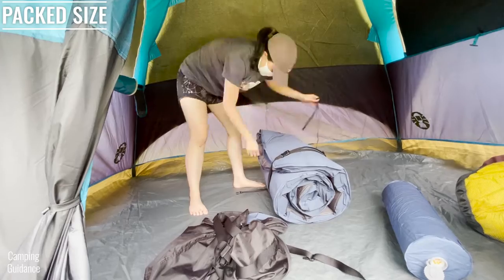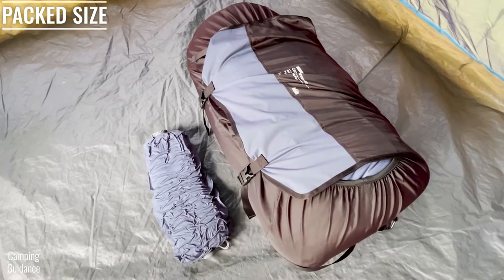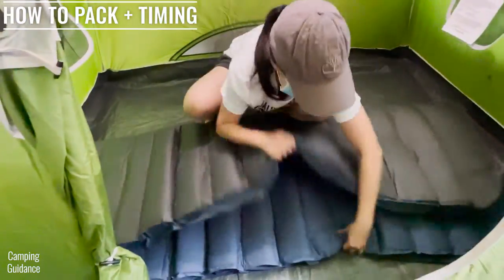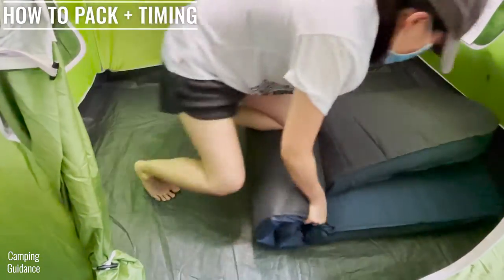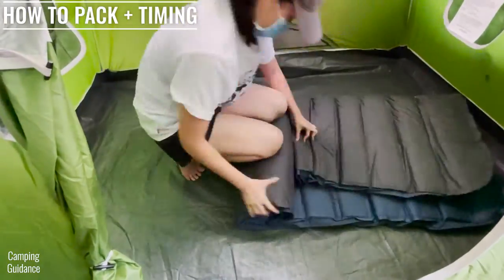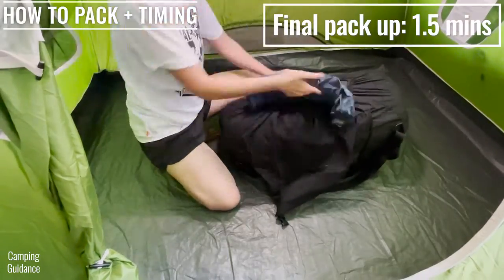After deflating, the smallest pack size I could get the REI Camp Dreamer Double down to is about 29 by 15 by 12 inches. Here's what it looks like back in the carry bag beside the deflated included pump and a 32-ounce Nalgene bottle. The pack size will change depending on how you fold it and how much air you push out. I like to fold it in half before rolling it up, using my hands to grip the sides while using my knees and body weight to push air out. It takes about one and a half minutes to roll it up the first time. I usually unfold and roll it up a second time to push just a little more air out, which takes another 30 seconds. Then I put the straps back on before standing it up and placing it back into the carry bag, which is another one and a half minutes.